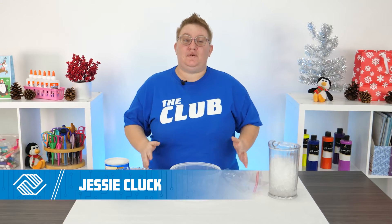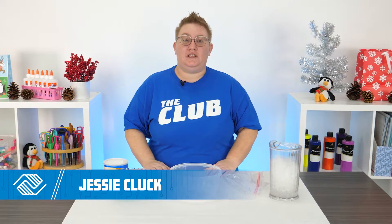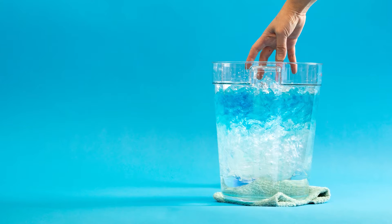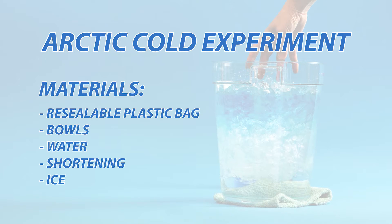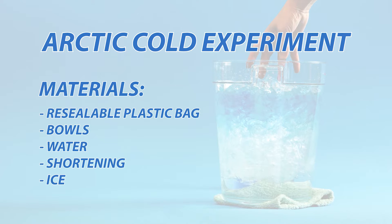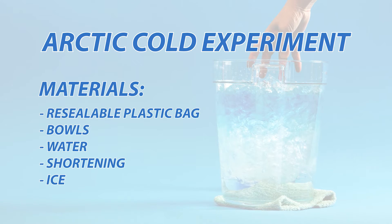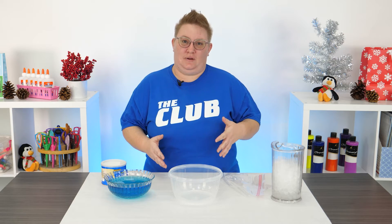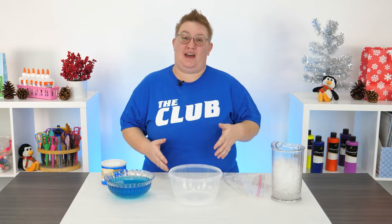Hi everybody, I'm Jessie and I'm so excited for you to join me today for this really fun Arctic cold science project. We're going to pretend that we're Arctic animals and I'm going to show you how they survive out in the cold weather.